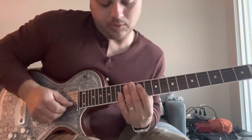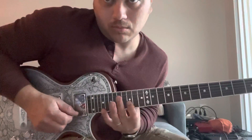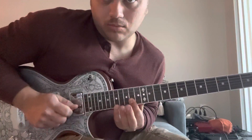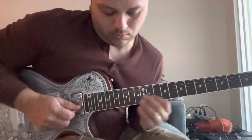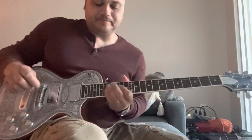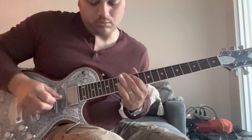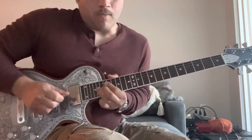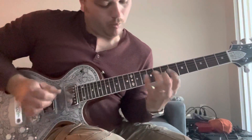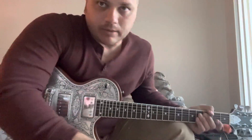That's it — and then this is the hard part. After doing that run you've got to slide out. Very tricky. So yeah, you clean that up and you'll be like CC Deville. Later fools.